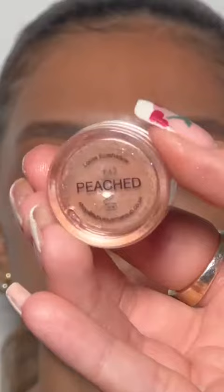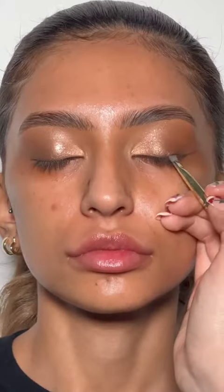I'm using the Makeup by Mario Master Mattes palette, then adding some depth by adding darker shadows to the outer corner. Then you want to add some shine with the Peaches and Cream Peaches pigment and Jordan Atisha Stargazer pigment.